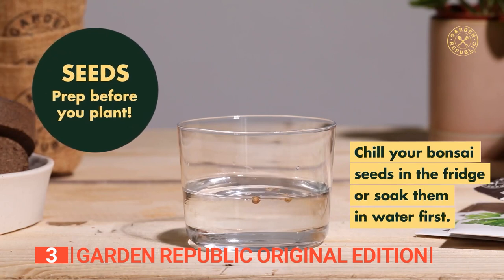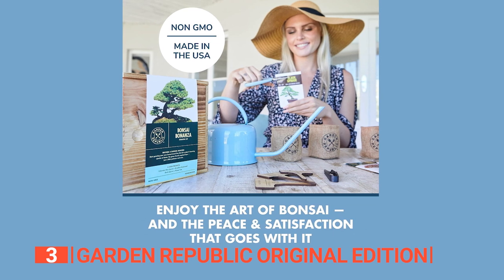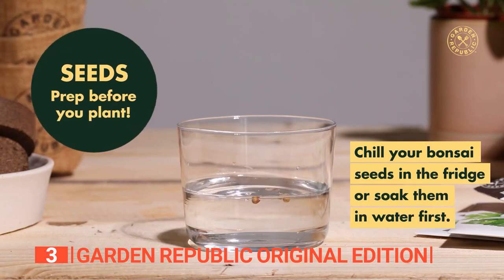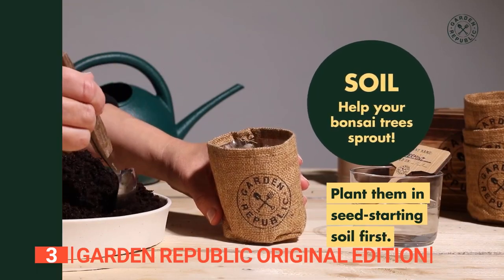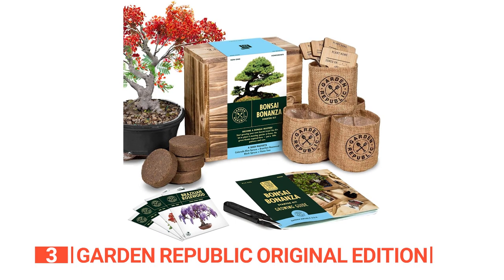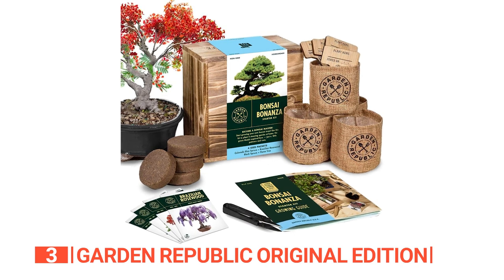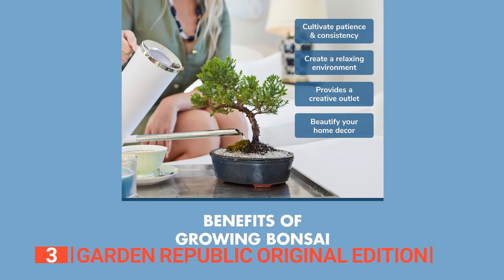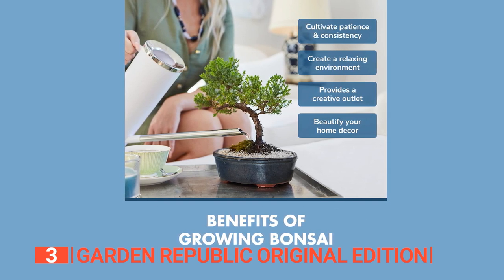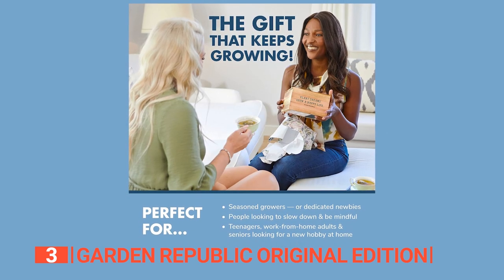Garden Republic goes the extra mile by providing expert support, ensuring a seamless growing experience. With access to gardening experts, a grower help bot, detailed instructions, a private Facebook grower community, and instructional videos, even novices can master the art of bonsai cultivation. Rest easy knowing that Garden Republic values quality, offering non-GMO and heirloom seeds in this DIY kit. Join this vibrant community of growers and embark on a journey of simplicity, accessibility, and pride in your newfound bonsai growing skills. Cultivate not just a plant, but a sense of mindfulness and accomplishment.